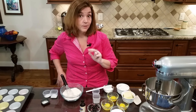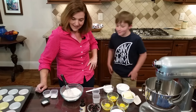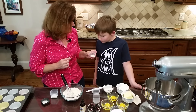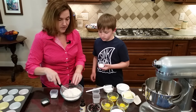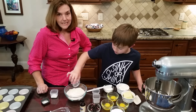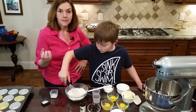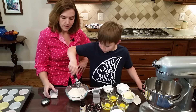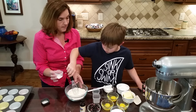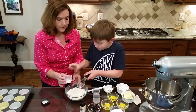Next we're going to add one teaspoon of glucomannan - you can also use xanthan gum. Glucomannan just makes it thick and gives a nice texture. This is one and a half teaspoons of baking powder - throw that in.